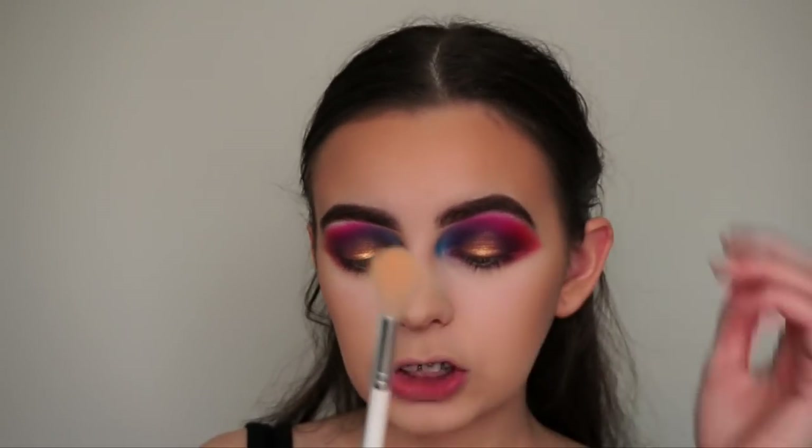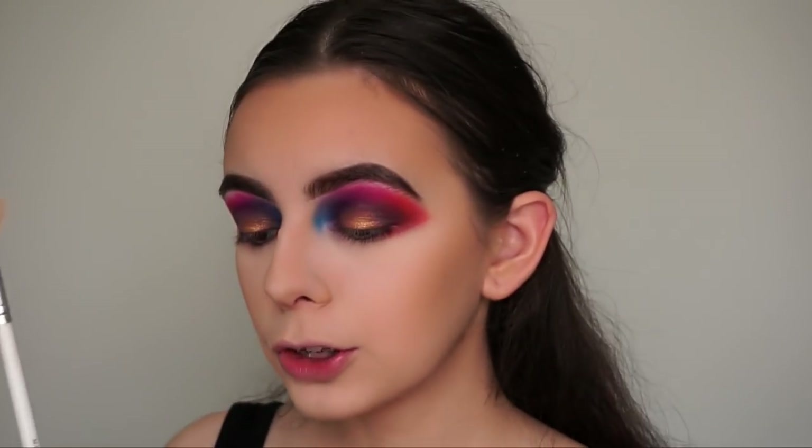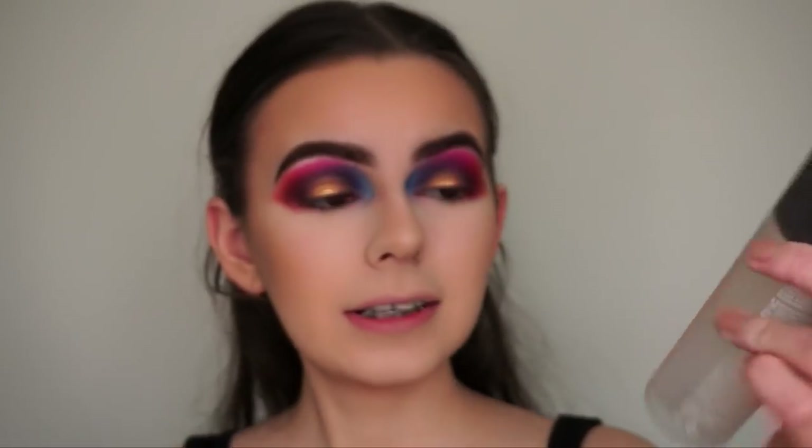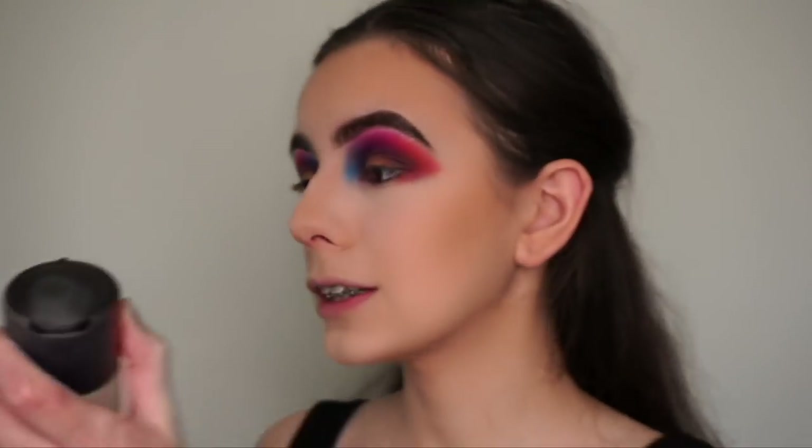I'm back and I've done my foundation, concealer, face powder, contour, and bronzer. If you want to know what products I used for that, just check my Instagram — I'll post a photo of this look with all the product details. Now I'm doing my highlight, going in with the Morphe X Jaclyn Hill JH09 brush, spraying it with MAC Fix Plus — I'm almost out, I think this is my third or fourth bottle. Tapping off the excess and dabbing it on the back of my hand so it's not too wet and doesn't make the highlight look streaky.